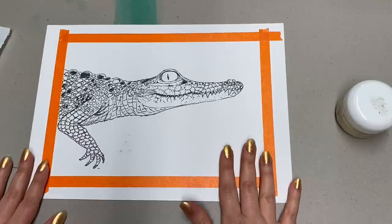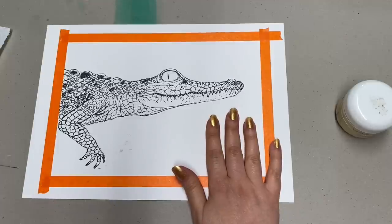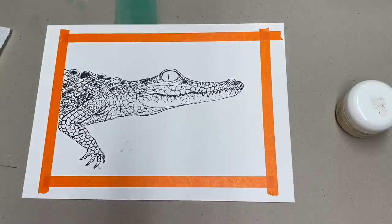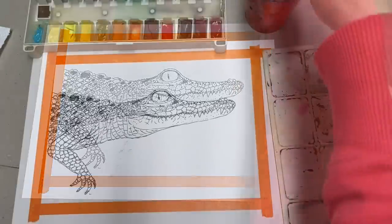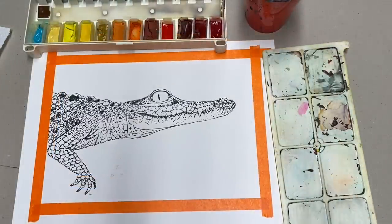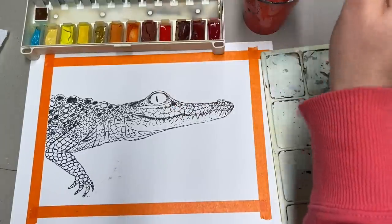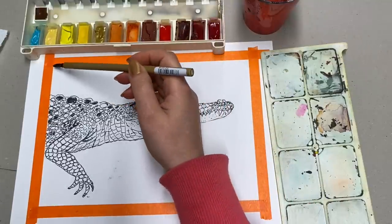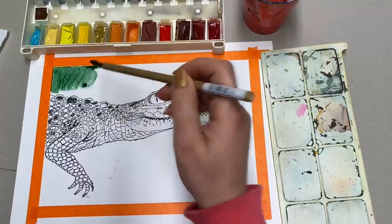Now that it's more or less dry, I'm going to start with the background. On the reference image it has these greenish kind of shades, so I'm going to keep it in a very similar manner. I'll use these very cheap brushes and also salt for the background. I'm going for the greens.